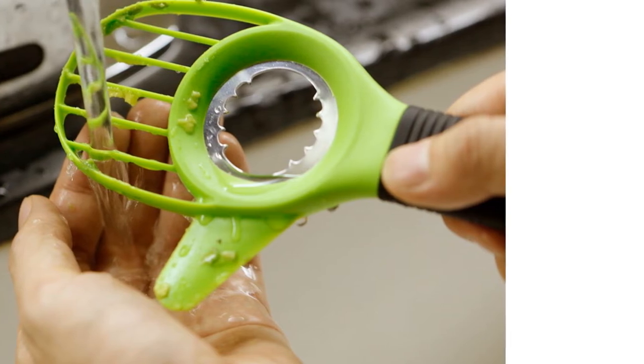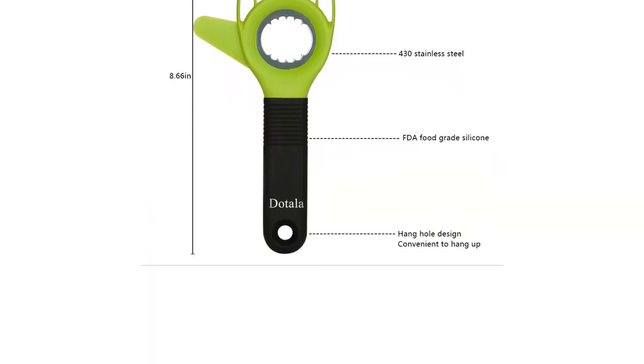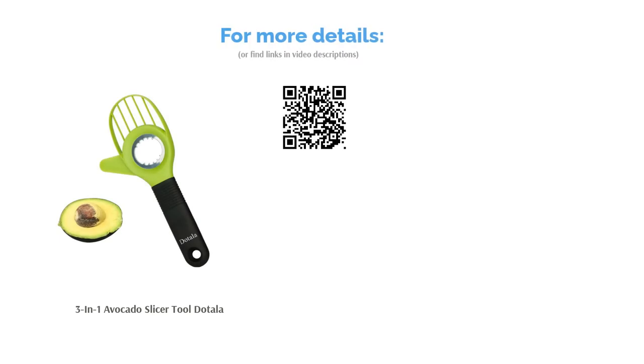Overall, reviewers said the slicer is well made and easy to clean. Though a few reviewers noted that it only works well with medium to large sized avocados. Still, the majority said it gives them neat and even slices.